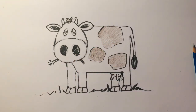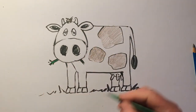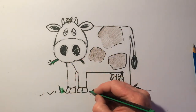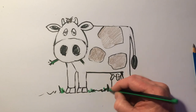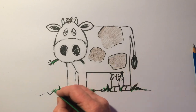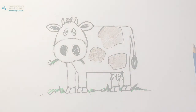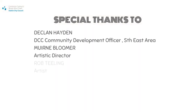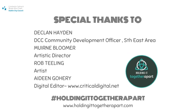A little bit of green - I've got a green marker here. She's out on the fields. There we go, and that's your cow. Thanks for watching and I'll see you next week. Goodbye.